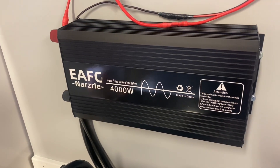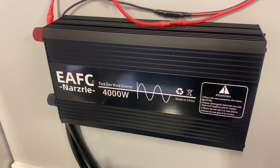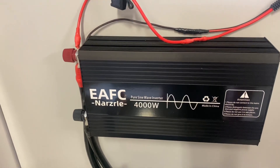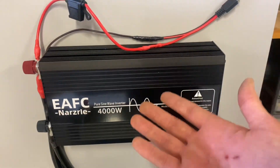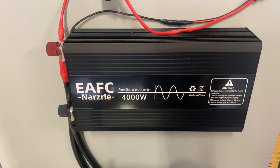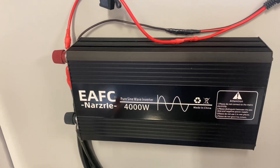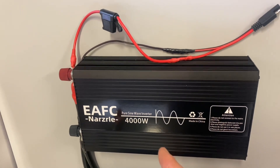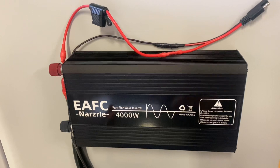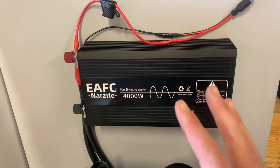This inverter is a budget-friendly pure sine wave inverter with a 4,000 watt peak output and 2,000 watt continuous. If you can, you should always opt for a pure sine wave inverter — it provides clean power which makes it safe for sensitive electronics, compared to a modified sine wave or square wave inverter. The pure sine wave ones are more efficient, reduce wasted energy, and prevent overheating and the weird buzzing sound in your appliances.